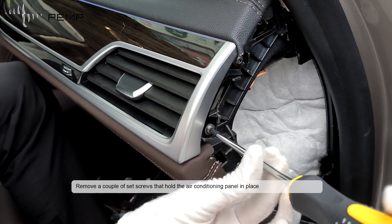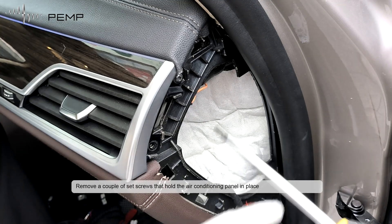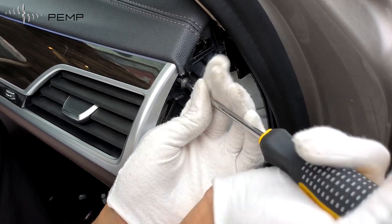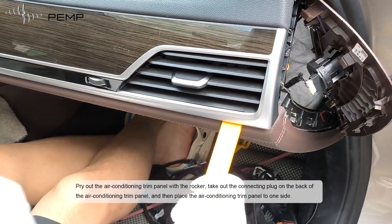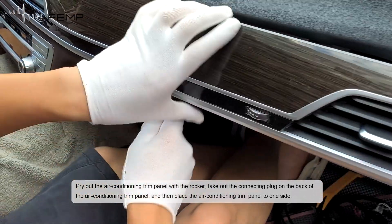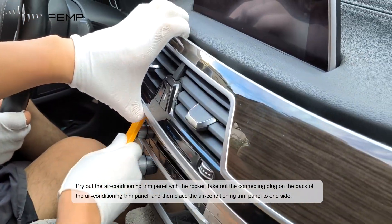Remove the side screws that hold the air-conditioning panel in place. Pry the air-conditioning trim panel off with a pry tool. Take out the connecting plug on the back of the air-conditioning trim panel, and then place the air-conditioning trim panel to one side.